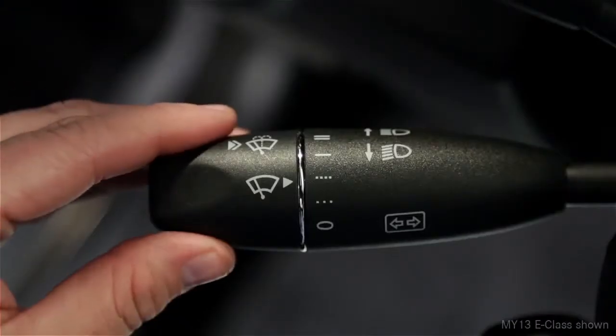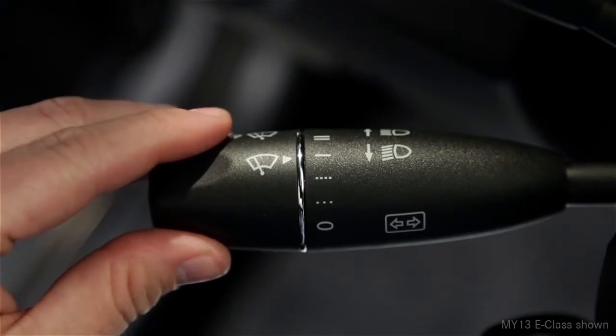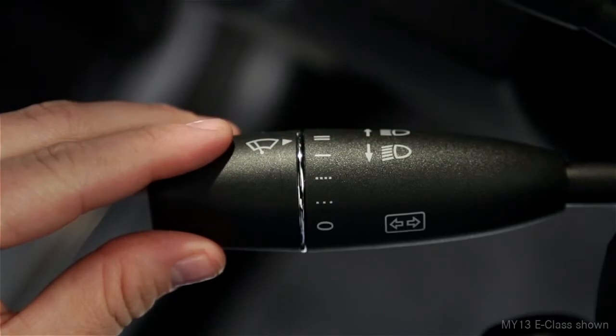The next position, marked with a single, solid line, provides continuous wiping at a slow speed. The last position, with two lines, is the fastest speed.